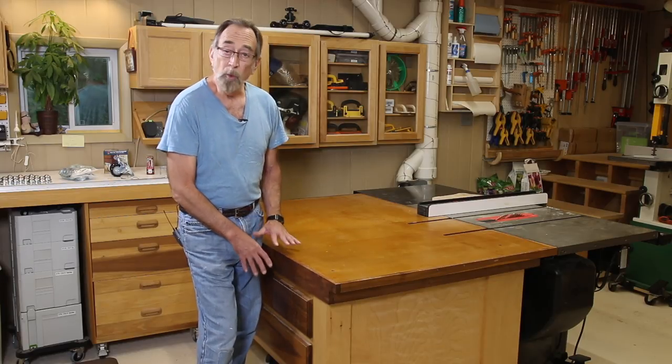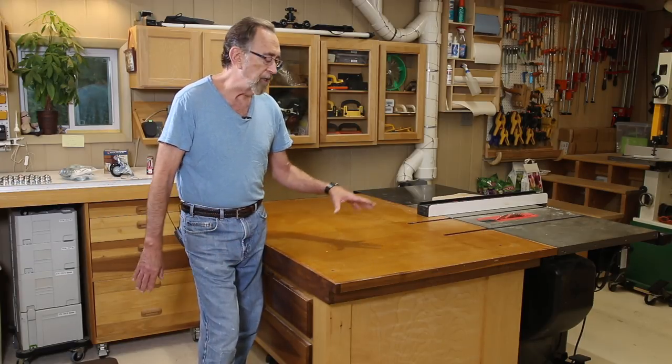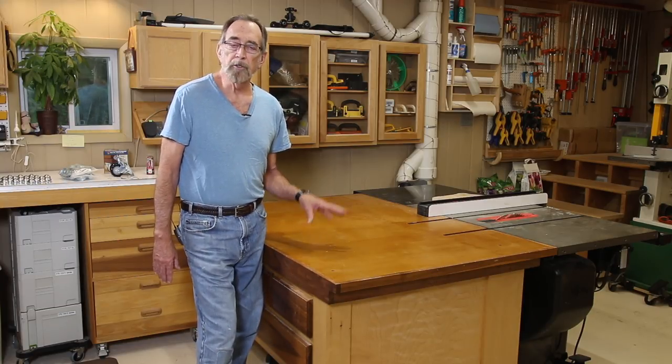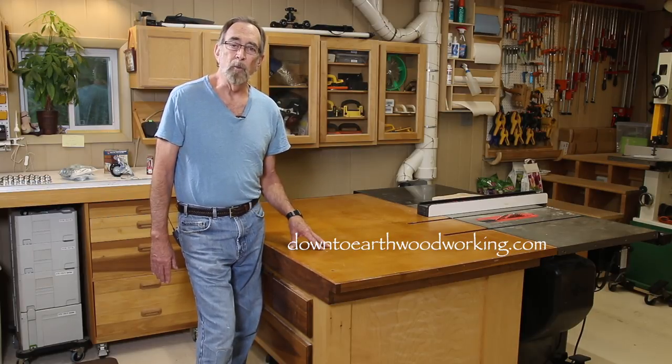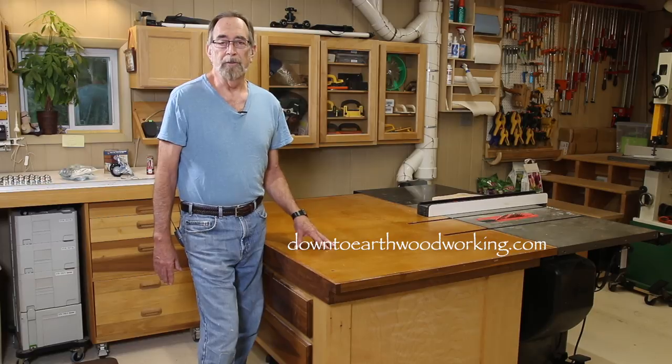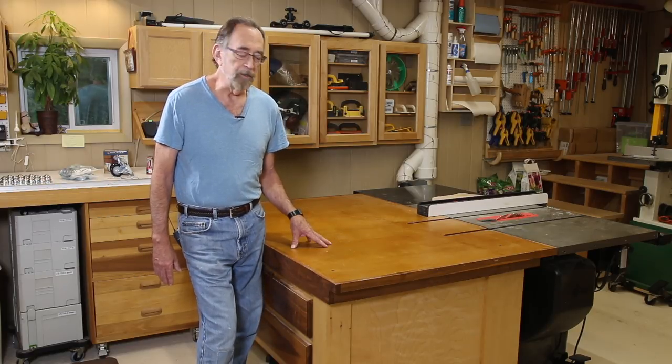Some have used different wood species, different finishes, some have added things to it, some have modified things, and all of those different builds of the outfeed table have just been great. If you'd like to see some sample pictures of other people's outfeed tables, be sure and visit my website. And thank you for watching all those videos.